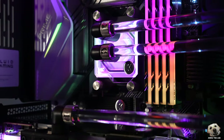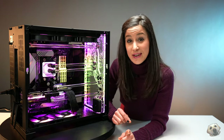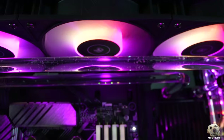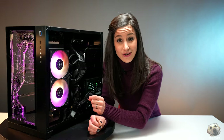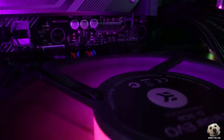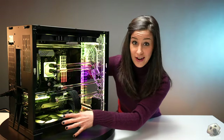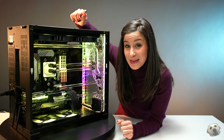Now, this wouldn't be an EK product if it didn't incorporate some good water cooling. In this 275 Vanquish, you have one 360-millimeter radiator up top and a 240-millimeter radiator on the side, with a total of seven EK Vardar EVO DRGB fans. The side and bottom are intake, and the top is exhaust — exactly how I'd build it.